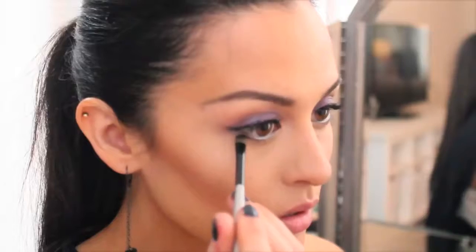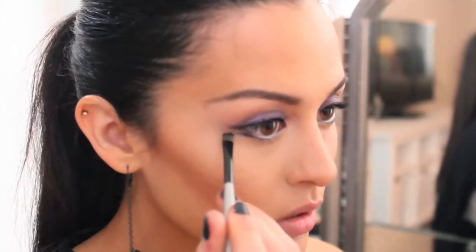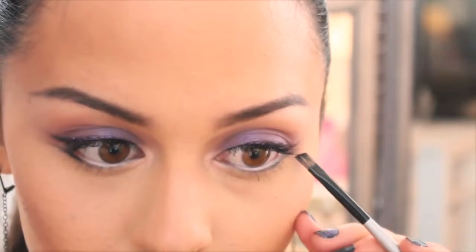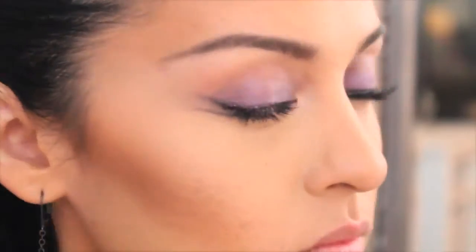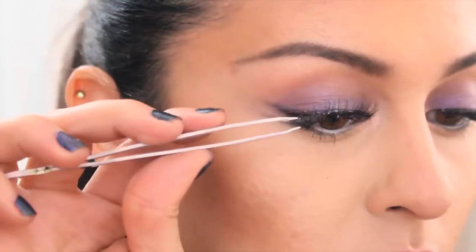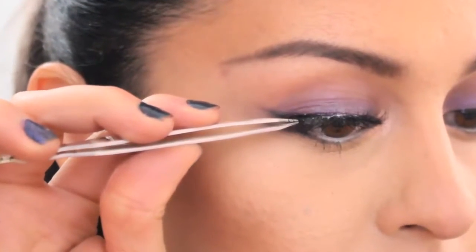To give an edgy rocker look, I'm taking the same color we used earlier and lining the lash line, starting at the outer third of the eye and extending it past the eye. As you get further out, you can start to make the line more narrow or make it seem hazy looking. To add some length and extra fullness to the lashes, I'm applying some falsies.